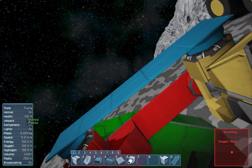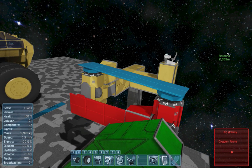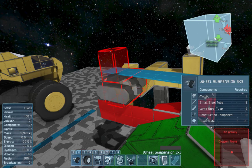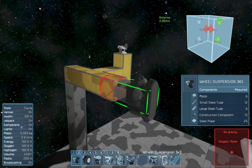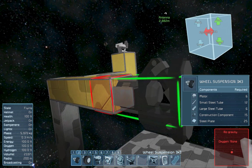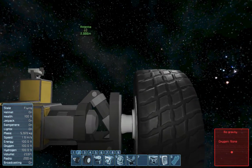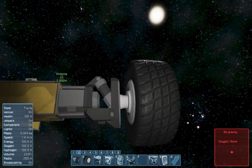What we're gonna do next is assemble this entire thing. I'm gonna show you this step by step and tell you what to take care of. Let's start off with the wheel suspension. I'm gonna place this this way because this piston-like thing on top has to show upwards — otherwise you will be confused with some rotor settings, as they won't work as you would expect them to.